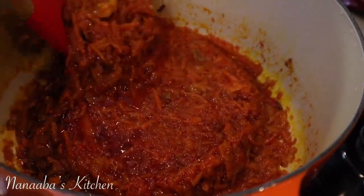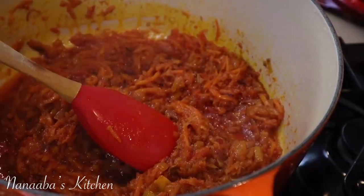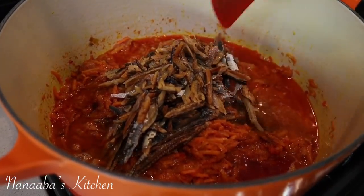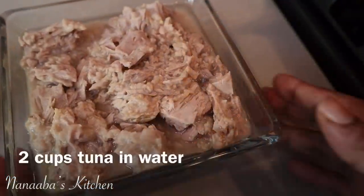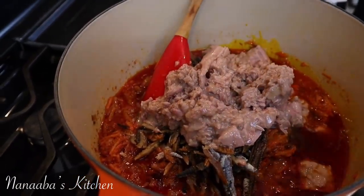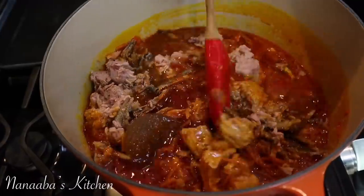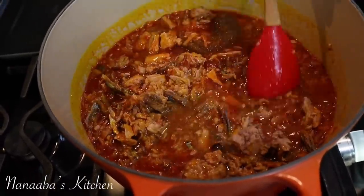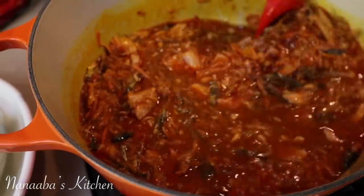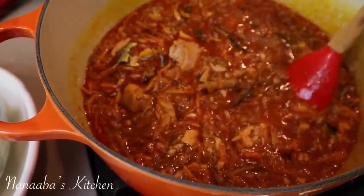So I've added the tomatoes and continued to cook for five minutes. Now the oil is starting to resurface — give it a stir. Now we're going to add our smoked dried herrings. I soaked them in water because they were bone dry — I needed to rehydrate them. I washed them first and then soaked them. Now I've also added my tuna and my homemade vegetable broth, linked below in the description box. Stir all of that in. So now we almost have a stew — this stew is bursting with so much flavor.